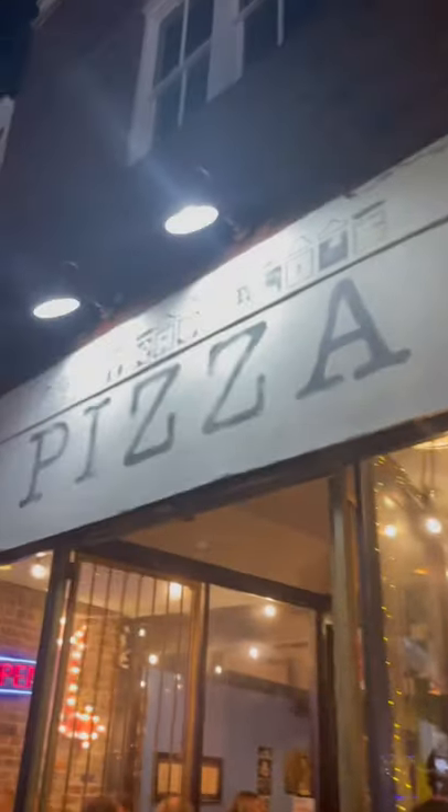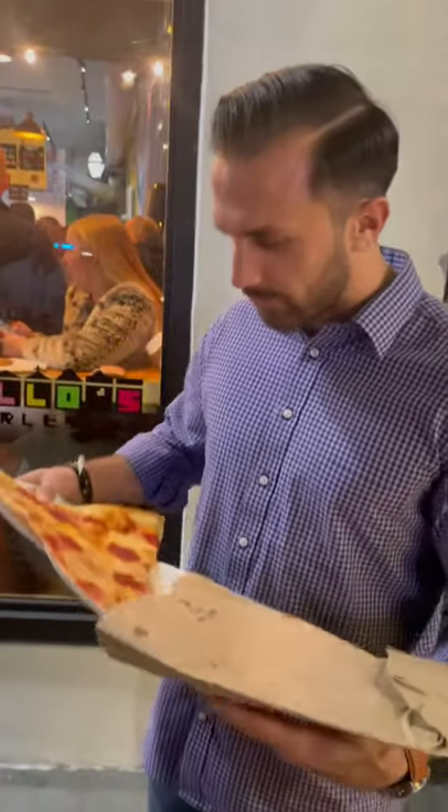Hey, we out here at the venue of Bello's Pizza. How are you doing? Now, check out the pizza review here.